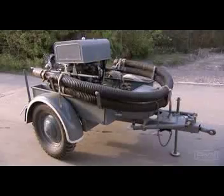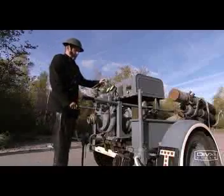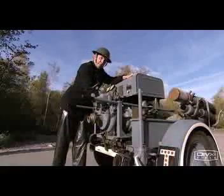The pump. This is a 1941 Jowett. Fundamentally, this machine consists of an 8 horsepower car engine in here, driving a pump here.